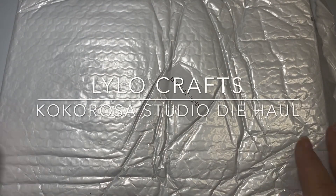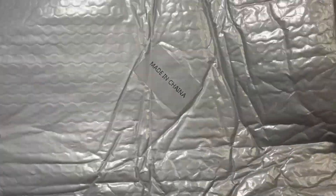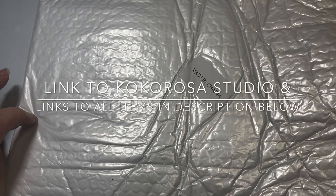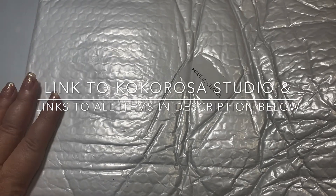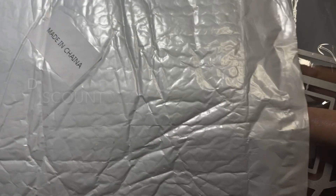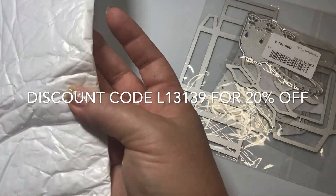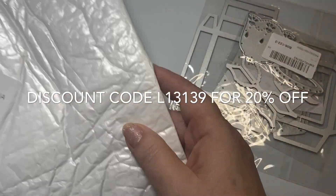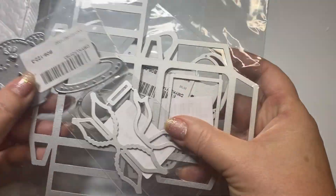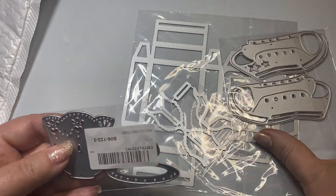Hello, this is Raina with Lilo Crafts coming on today with an unboxing. I was contacted by Cocorosa to see if I would demo some of their dyes and try them out. I said yes, and as I went on their site I found some things that I loved, so I paid a little bit extra to get an extra thing. I just wanted to share with you what I selected, and please look out for the projects I'll be making with these.